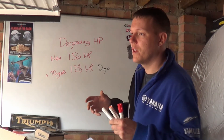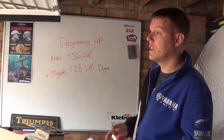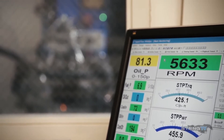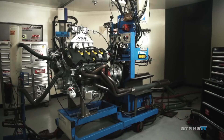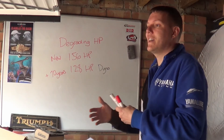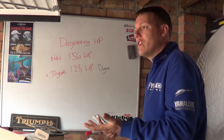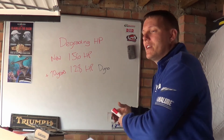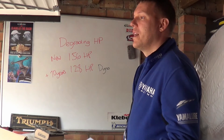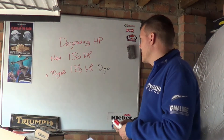When manufacturers test a vehicle — be it a bike or a car — they do what's called a test bed engine. You've seen videos like this where an engine is sat there and it usually doesn't have all its accessories plugged in — no water pump, no oil pump. Generally they're fed a supply of oil from a pump not powered by the engine, same with the cooling water.